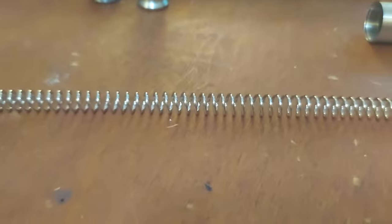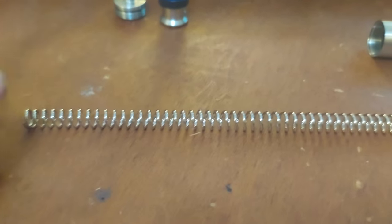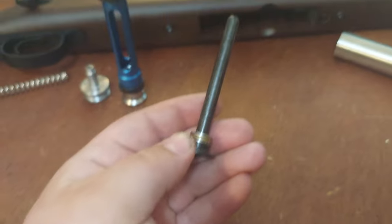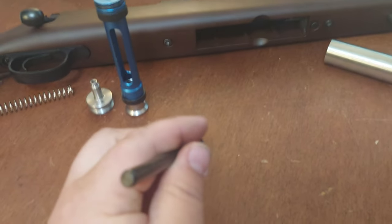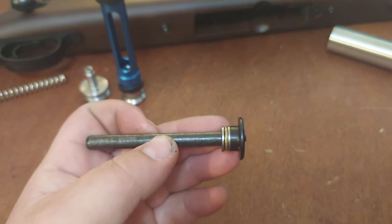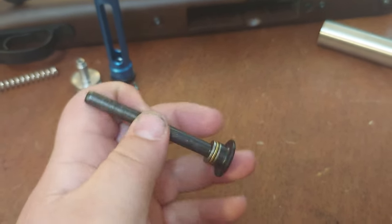Moving on to the spring — very nicely polished, I would think it's probably a 500 to 550 FPS spring. And lastly a really thick spring guide, filled-in steel, with three brass shims on the back to keep the spring twang down.